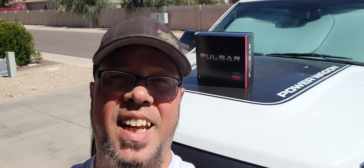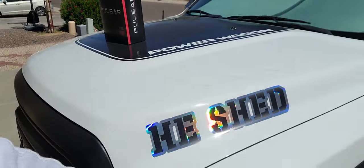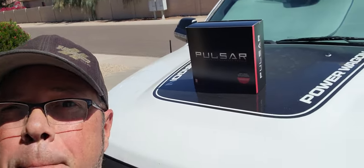Welcome back to the channel. Today we give the old power wagon — or as I've named it, the heat shed — some more balls.